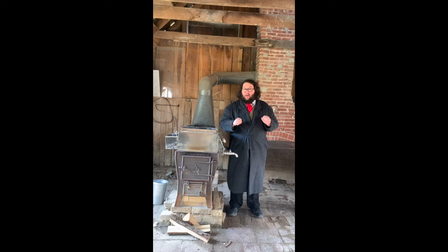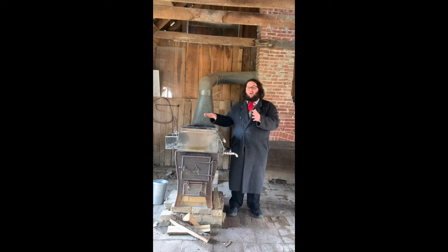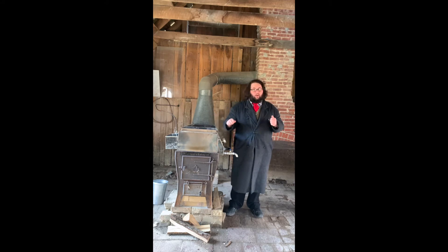It's important to remember that for one gallon of maple syrup, you need about 66 gallons of maple sap that are boiled in an evaporator similar to this one.